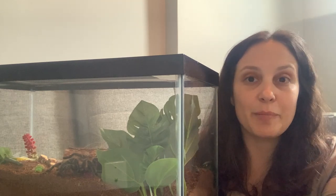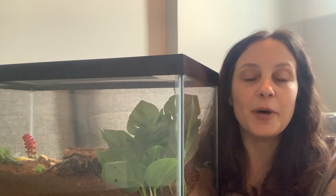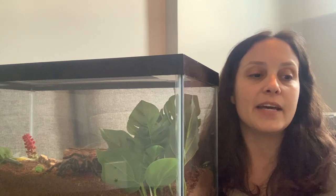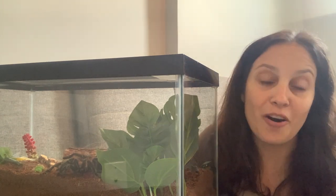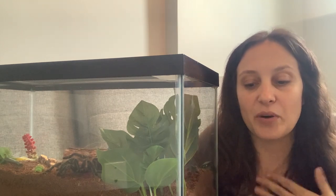Today we're going to be talking about how to tell your tarantula's age. For seasoned tarantula owners, this is not going to be anything new, but this is more for the newbies and those who maybe are getting their tarantulas from a regular pet store that may not know much about their tarantulas. I know that certainly happened with me, and that's why I think this is important.